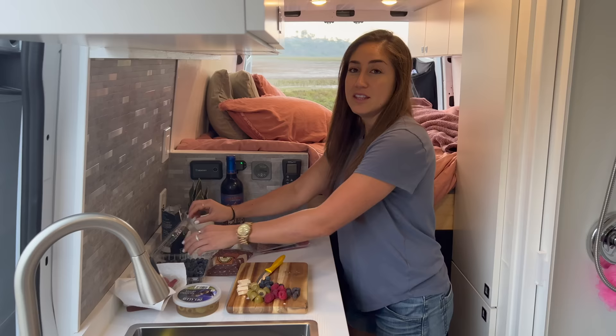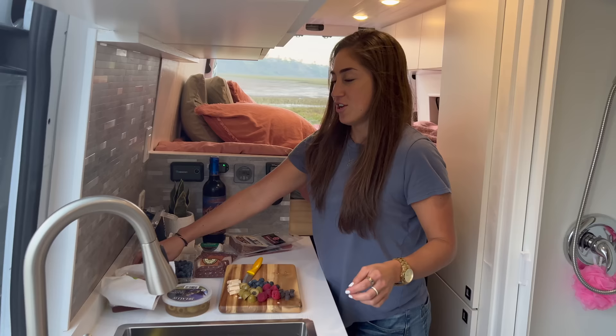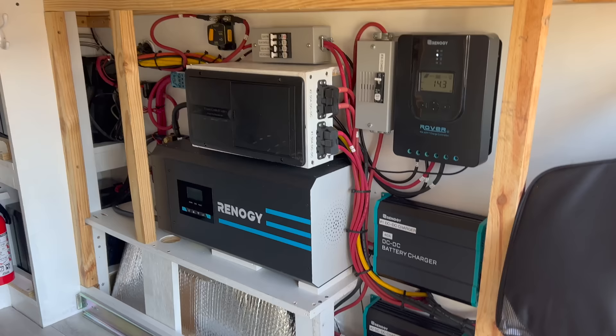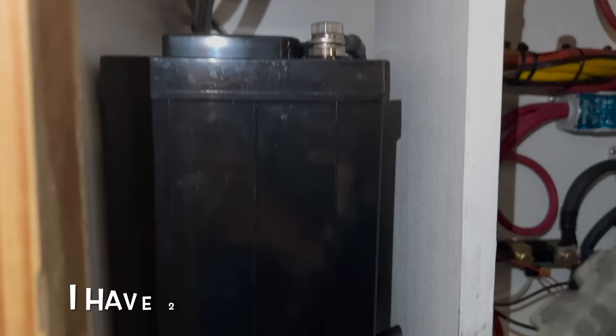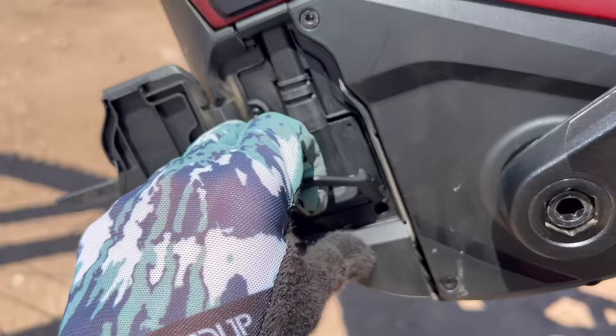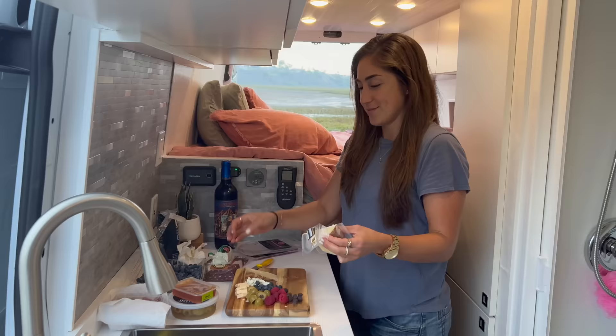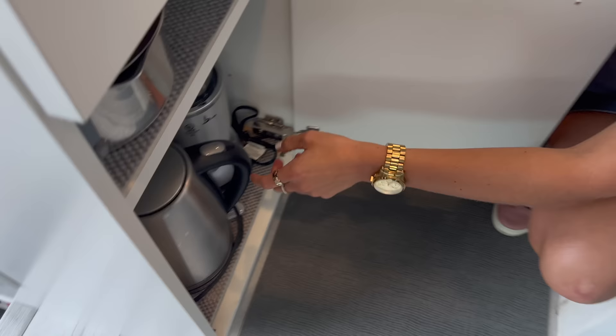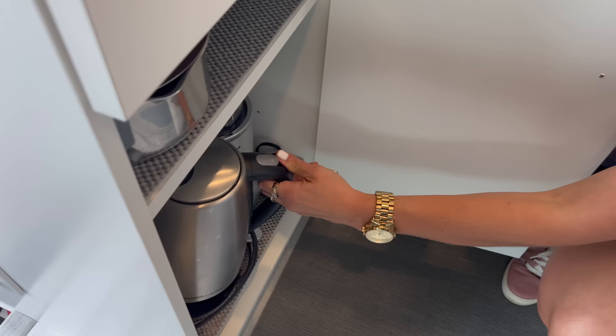Nothing in the van is propane — I wanted to stay away from it. I even have a heater that I plug in if it gets too cold, so the entire van is all electrical. 400 watts of solar panels — Renogy is the brand. With the batteries I'm able to fully charge my vacuum cleaner that I use every day and my e-bike. I can also use a hair dryer, charge my phone and laptop, plug in a crock pot, one of these to boil water for my tea, and I even have a Magic Bullet so I can make smoothies.